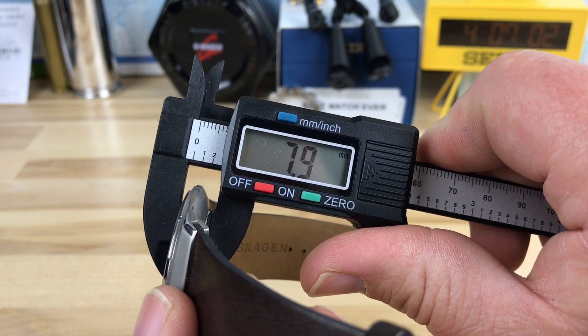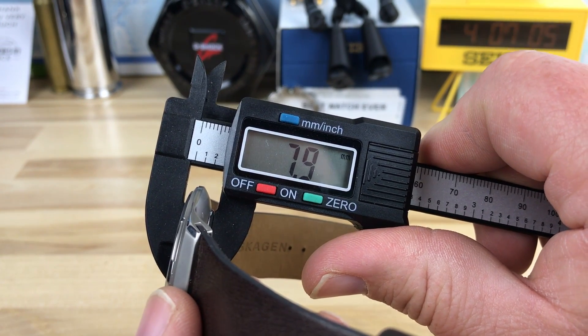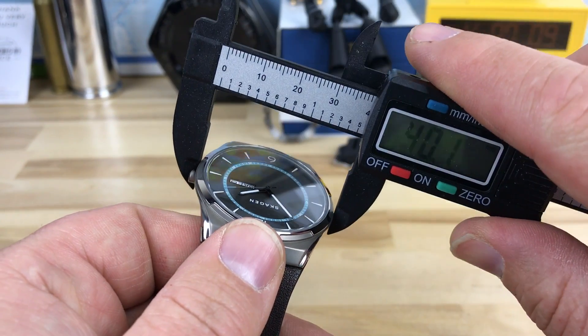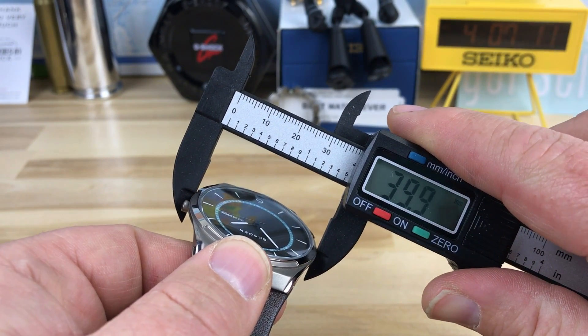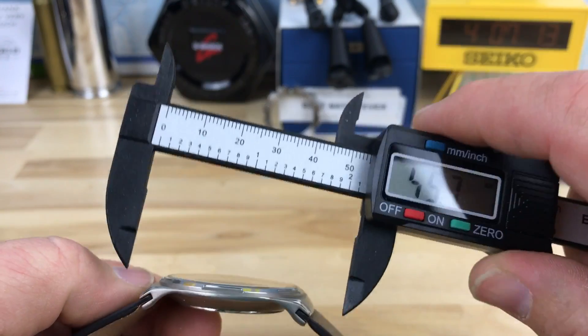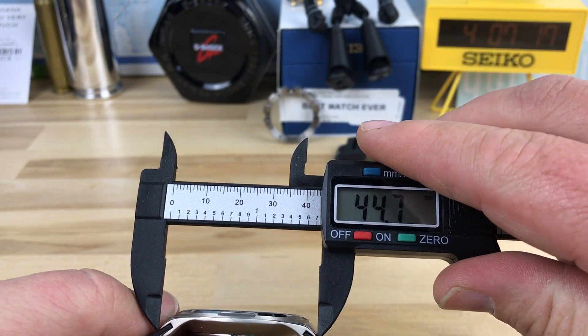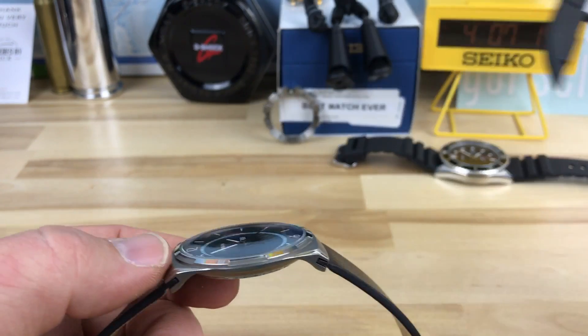I know it's an inexpensive watch — this watch is under $100. So it's 7.9mm for the thickness, you're looking at about 40 millimeters in diameter, and then the lug to lug, which is kind of tricky on this one, is about 44.8mm.